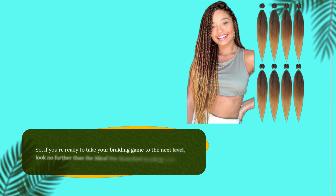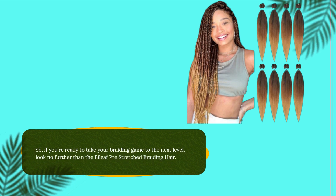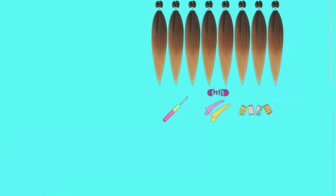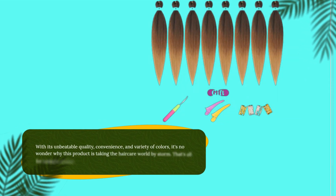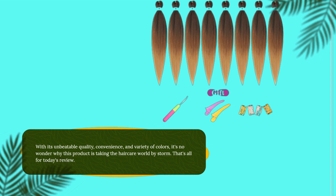If you're ready to take your braiding game to the next level, look no further than the Byleaf Pre-Stretched braiding hair. With its unbeatable quality, convenience, and variety of colors, it's no wonder why this product is taking the hair care world by storm.